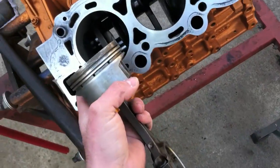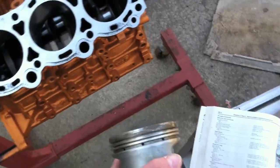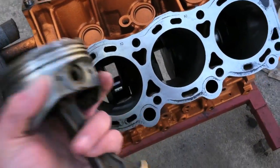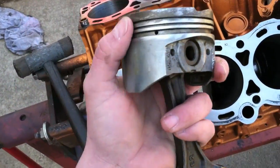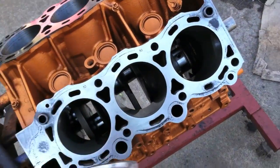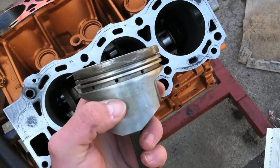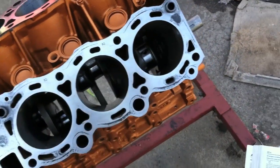Once you get the pistons orientated to where they need to go, do your individual ring gap test with that cylinder, then put the piston rings on the pistons. I've already done a couple of them and I'm going to finish doing the rest, then put the piston rings on and put them in the motor.